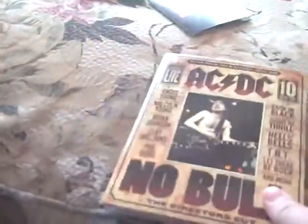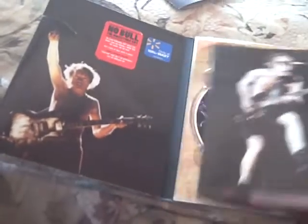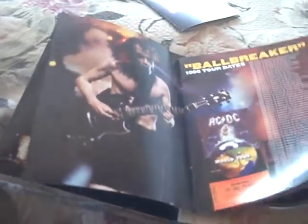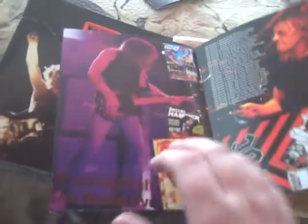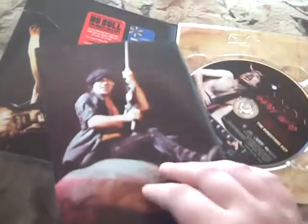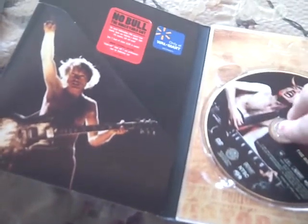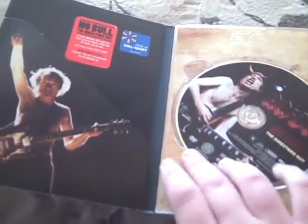Here's the extra DVD that you get. I haven't had a chance to see it yet, and I doubt I will — not that ACDC isn't good, I just don't really want to watch it right now. It's a regular DVD with pictures of the band and information and all that. And the DVD is 'No Bold, director's cut.'